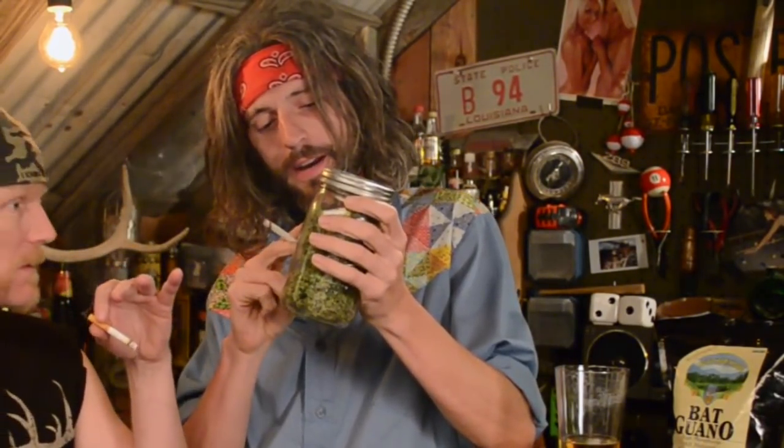He's gonna show us a very important step you can't leave off. It's all about jarring it up — taking it right, getting it from the plant into this jar right here, and then into your pipe. Straight into your face, man.